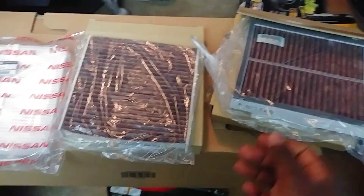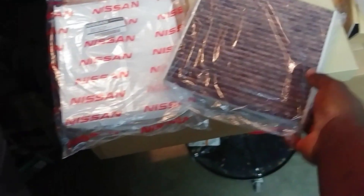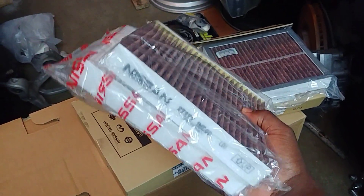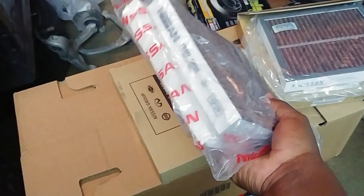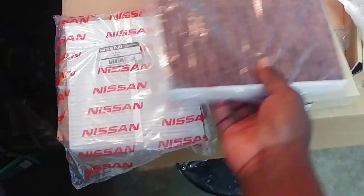So as I said, the purpose of this video was all about options. Owning both an M56 and an M37, I wanted to test whether I could use the same air filter in both. The answer is no — they're not exactly the same. The M56 is just a little shorter, and it's actually a little wider too — a bit stubbier. So keep in mind you cannot use the M37 filter on the M56.